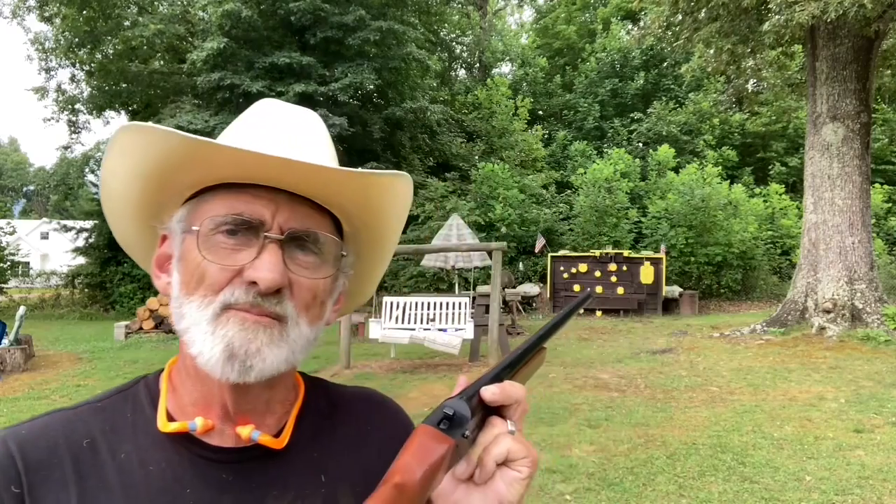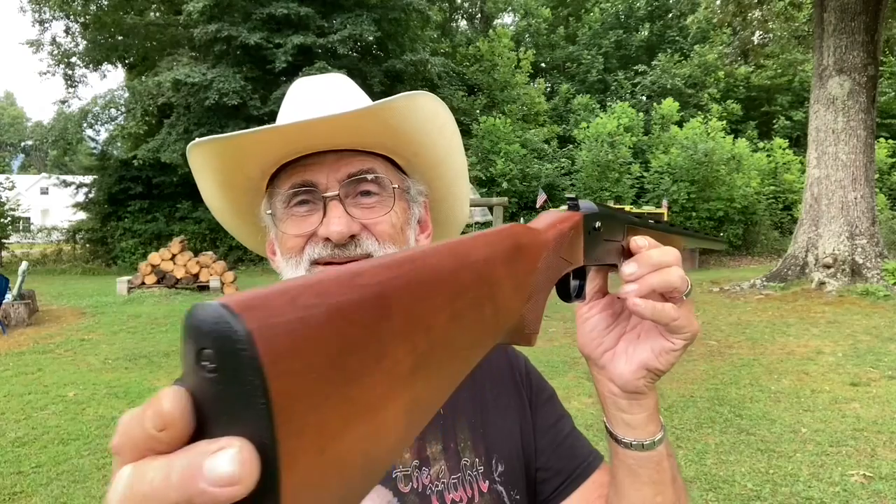Thank you guys, as always we appreciate you watching. We thank you for all those views, comments, and subscribing to our channel so you don't miss anything. Give us a big thumbs up if you like it — it seems to help. We'll see you all the next time out here at my little mini range having some fun. Thank you ever so much for watching — we appreciate you all very much.